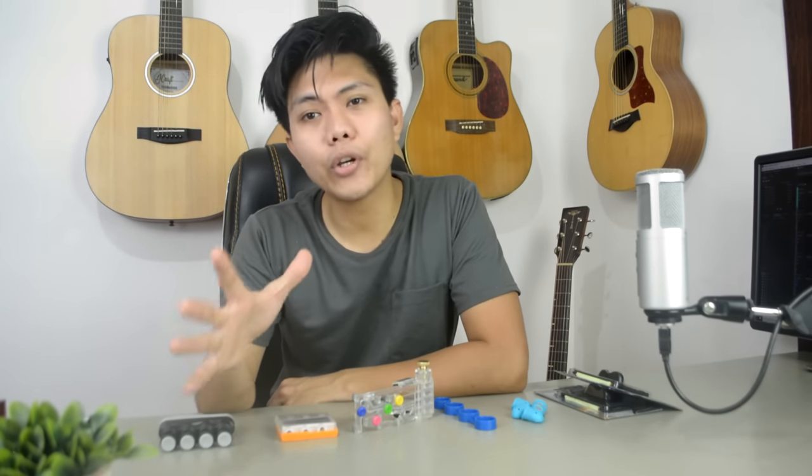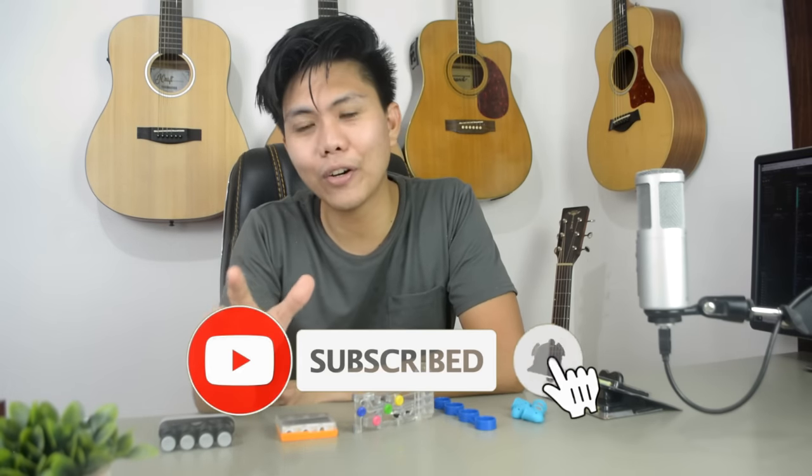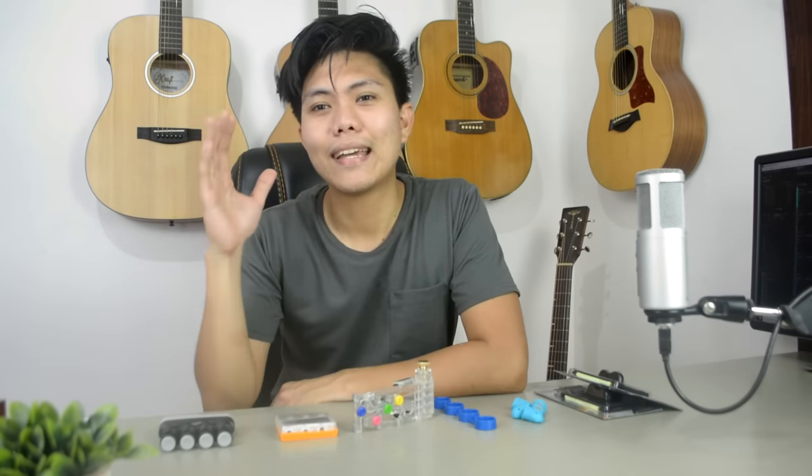I guess I'll end this video right here. Let me know your thoughts in the comment section down below. If you like this video, hit like, share, subscribe, and hit the bell icon for more future updates. Keep safe everyone, and I'll see you guys next time in my next video. Peace.